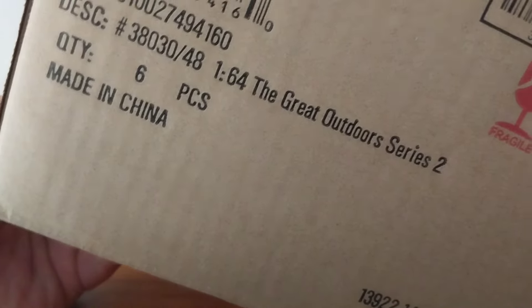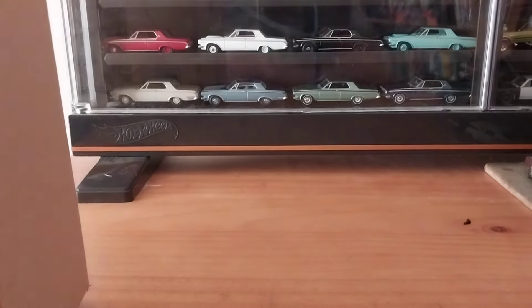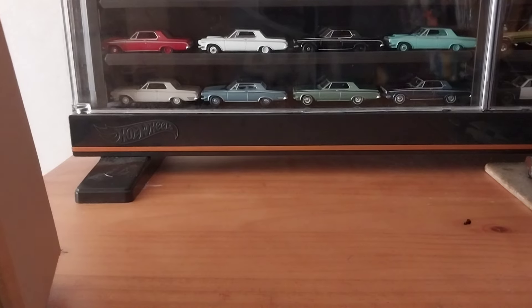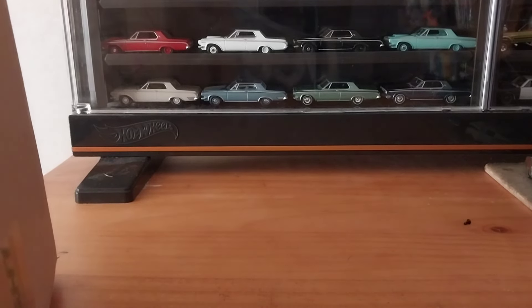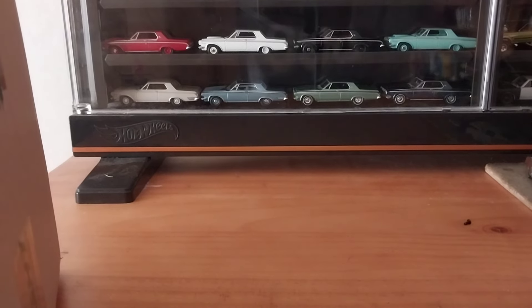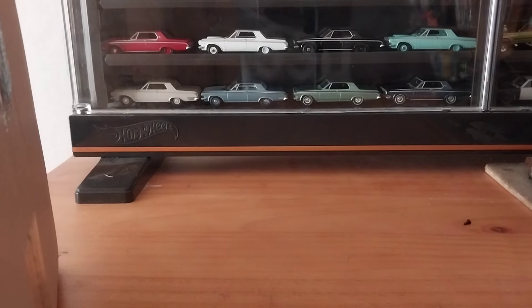I wanted one out of this box — it is the RAM Charger, the orange lifted RAM Charger, which looks really cool. But everywhere I looked, people wanted at least $15 or $16 plus shipping, some people $20 and $30 plus shipping, and I just couldn't see paying that for one that was just recently released. And then I found this, and I couldn't believe it.